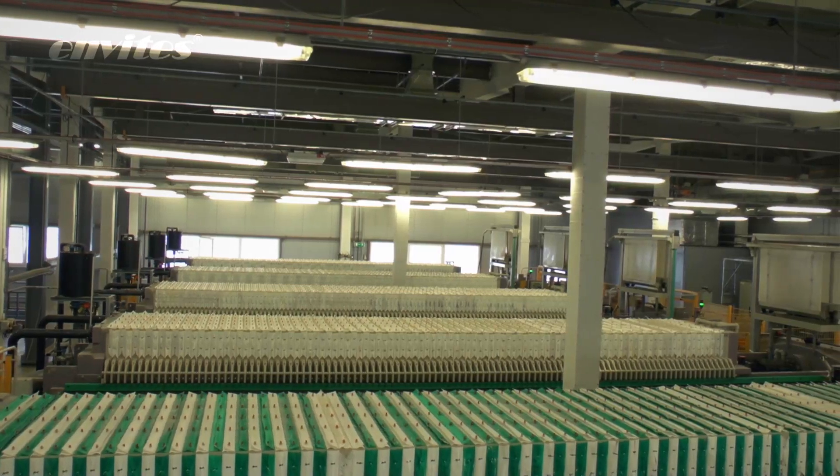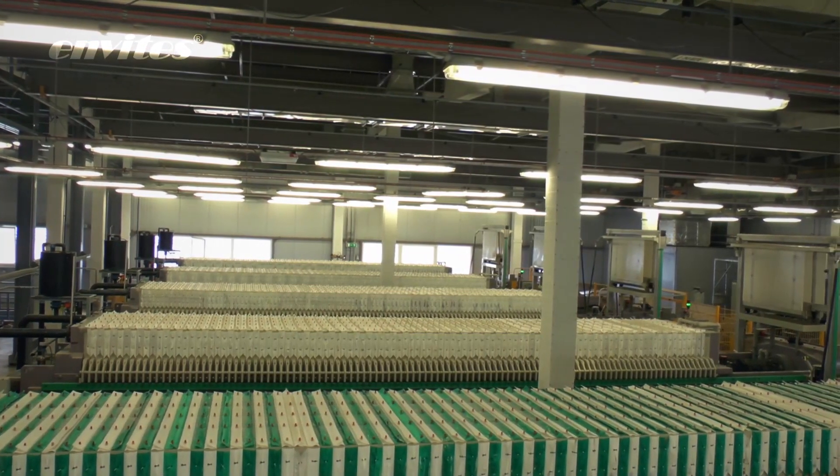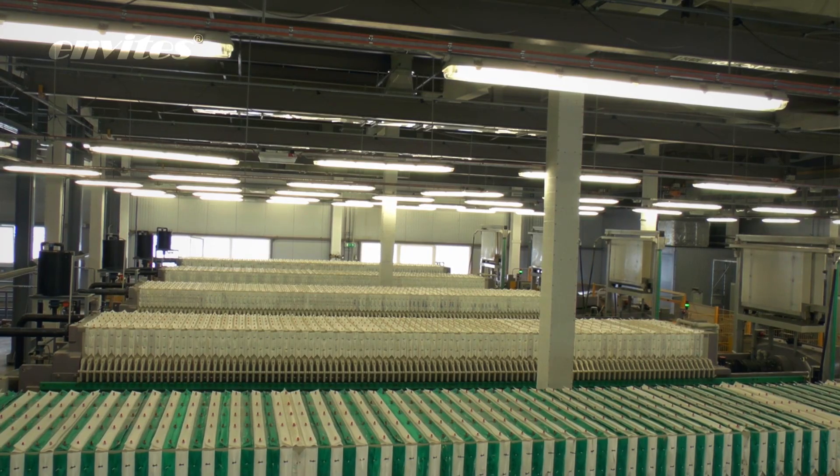Envites ranks amongst the leading world producers of filter presses and their installations can be found all over the world.